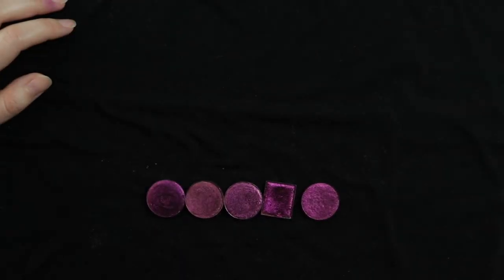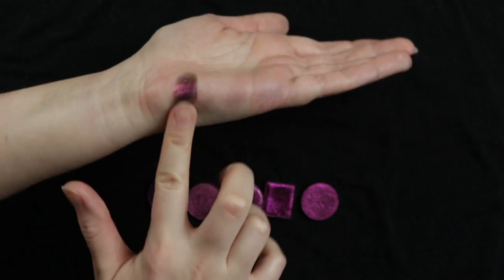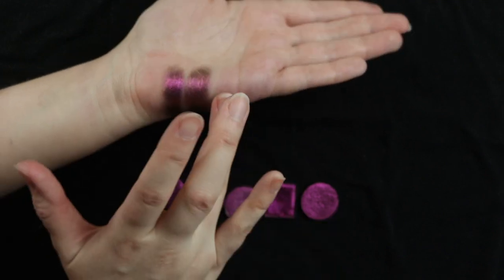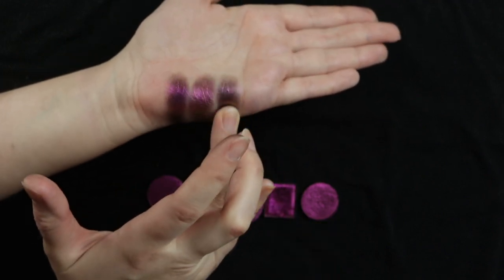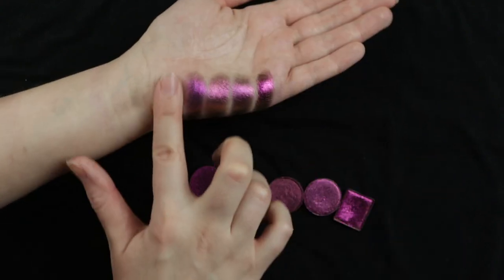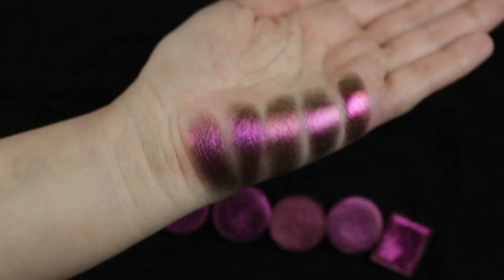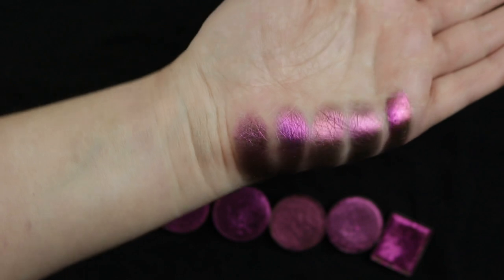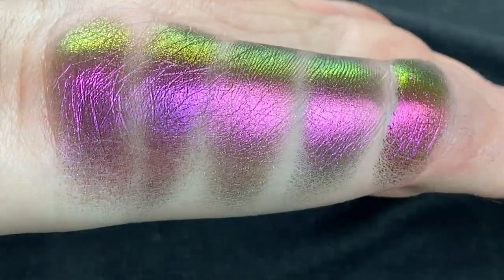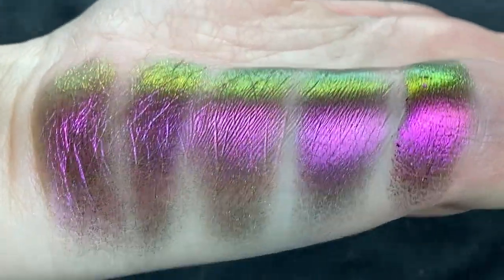Next we have the pinks to lime green. First up is No Way from JD Glow, Head Rush from Terra Moons, Twisted Shifter from Sydney Grace, Smolder from Cliona, and Lucid from Baby Bat. These are all very similar, with Cliona being the most metallic and pigmented. Other than that they're pretty much the same in tone and shift.